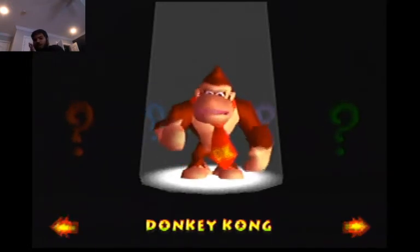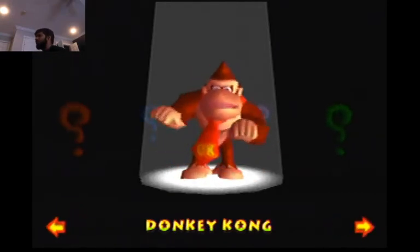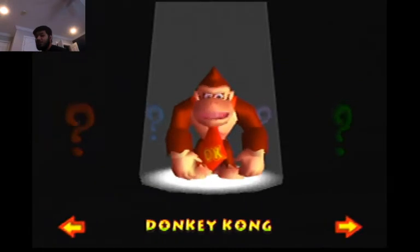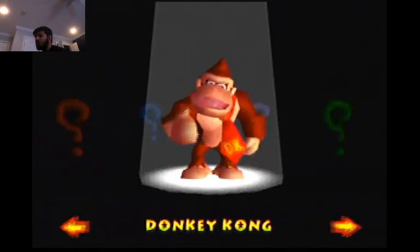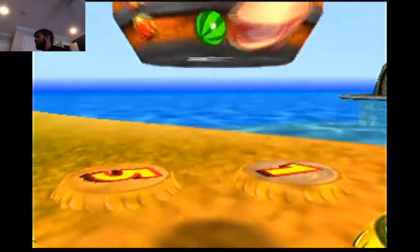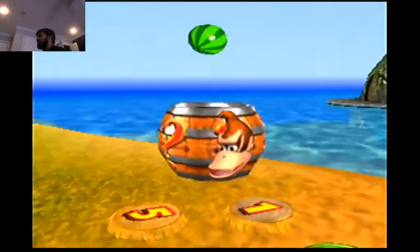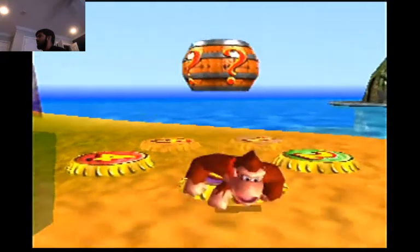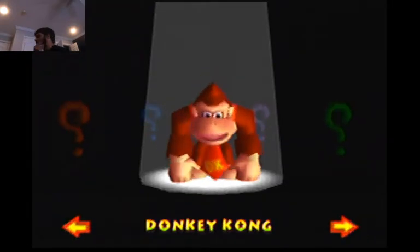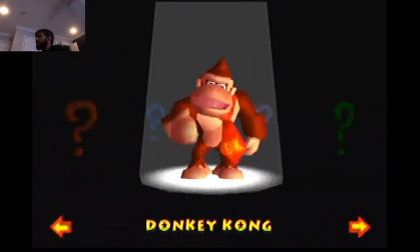For the first one, I uncrouched too late — purposely. The best thing about this method is that once you see DK in a full crouch, the second you see him in a full crouch is when you let go of Z. There is no leeway there — that's when it happens. So notice DK was level with the tag barrel when I started to crouch, and I was holding Z and then I let go.